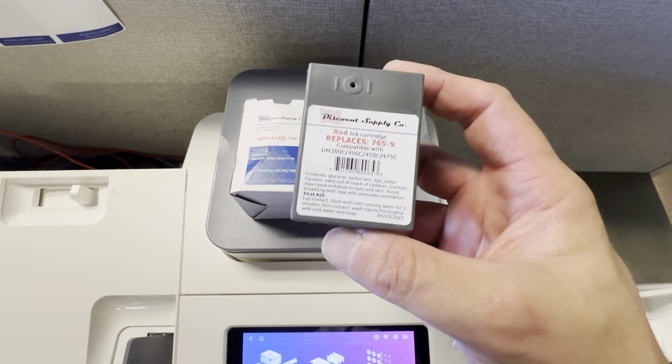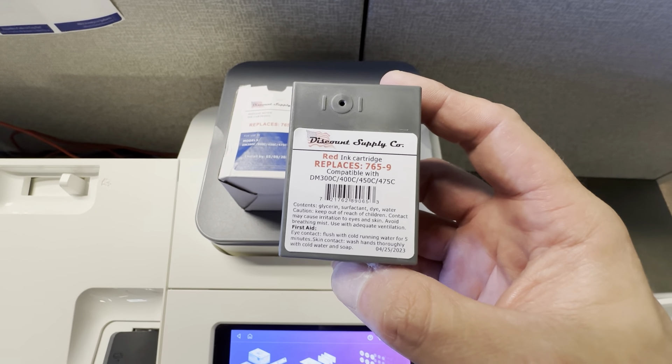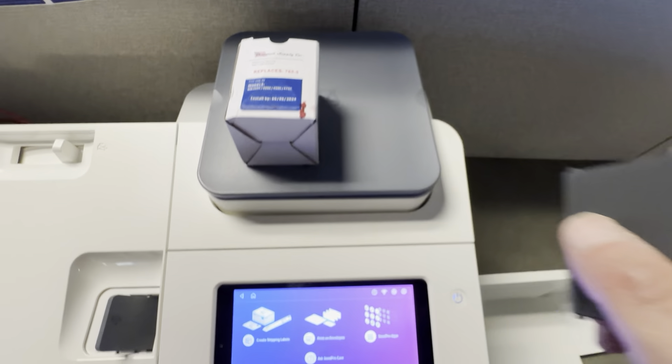This is the Discount Supply Company. This is the replacement ink for the Pitney Bowes SendPro. This replaces the 765-9 cartridge. I've been using these for a long time from Discount Supply and I'm very pleased with them.